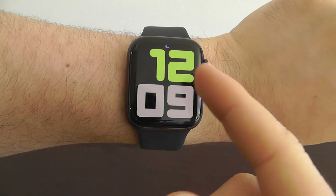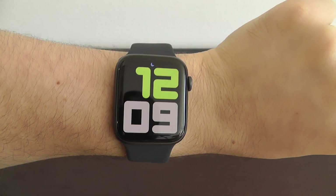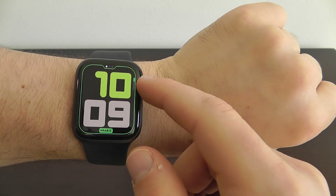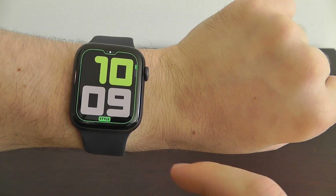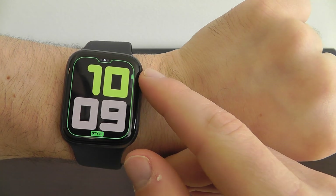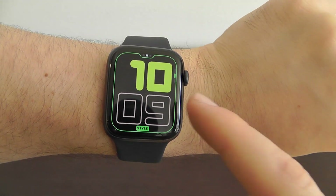We also have the Numerals Duo watch face. As you can see, it's a nice simplistic blocky design — very simplistic, just with the dates. You can obviously go in and customize this. There are a few different styles — I actually like this one where you have the top that's filled in and the bottom isn't.